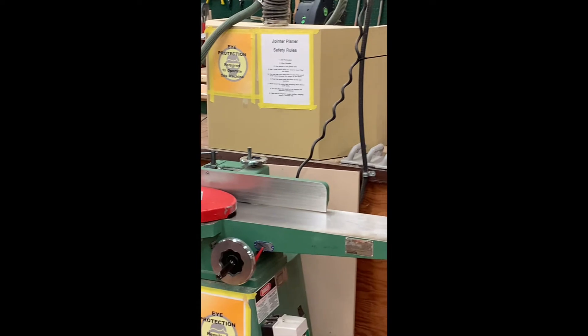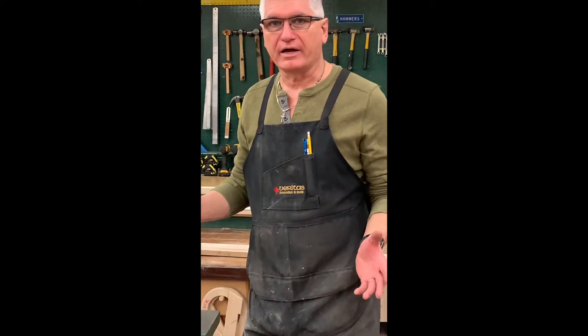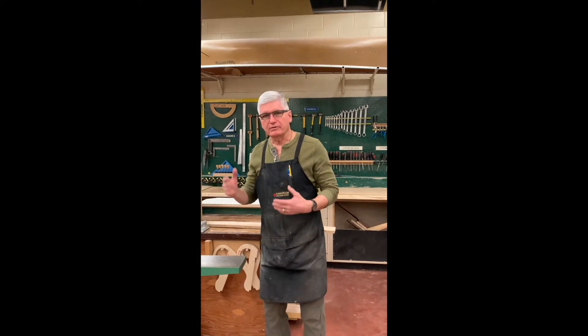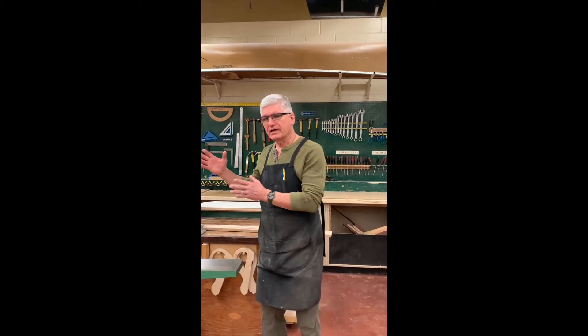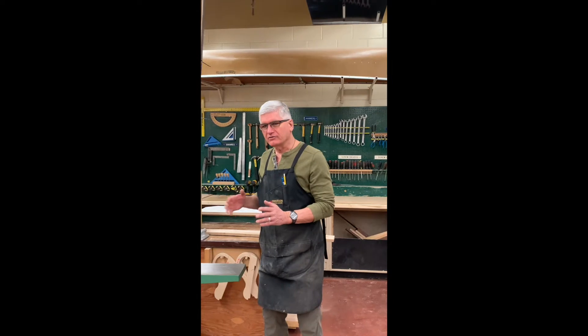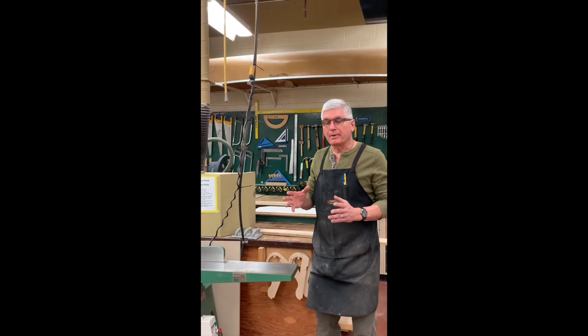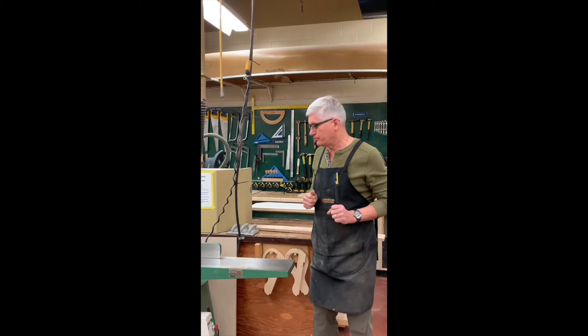Hello, today we are going to be doing the jointer planer in our series of machines used in a junior high or senior high shop. I want to reiterate that the way I'm teaching you these machines is the safest way you could possibly do it in a junior high or senior high setting. These rules may not apply in a home shop, but they are going to keep you safe if you decide to use them.